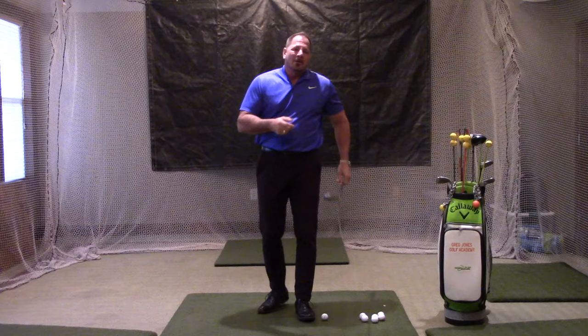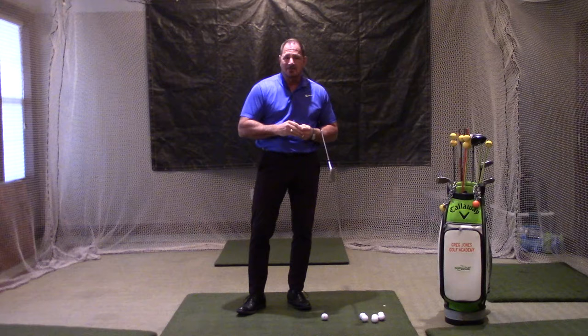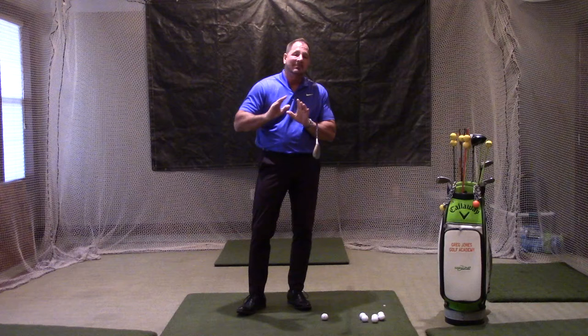Hello, golfers. I'm Greg Jones of the Greg Jones Golf Academy at Fox Meadow Country Club. What we're going to do today is talk about practicing in your net at home during the wintertime, the off-season. When we practice, we always want to do things right, but a lot of times we don't know what right is. So when we take a look at a swing, the most important thing we want is a repeatable swing — that means we want to get the mechanics right.